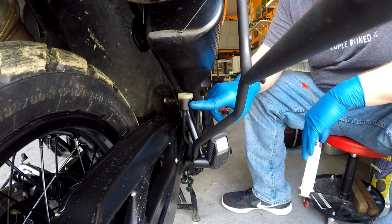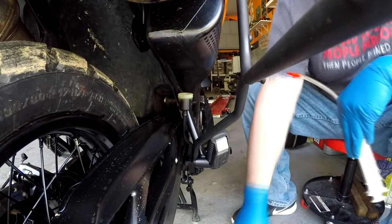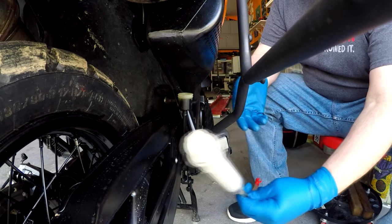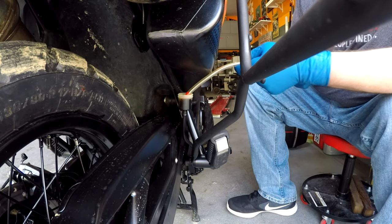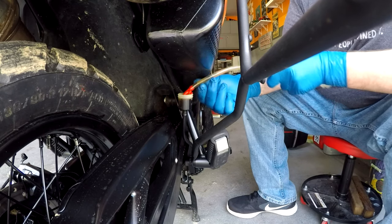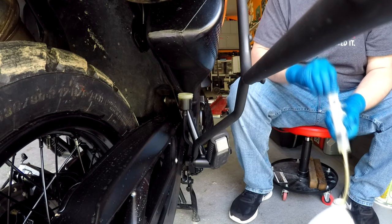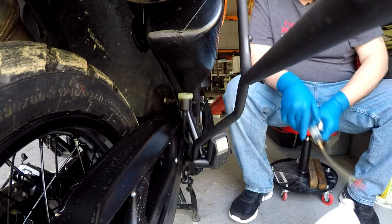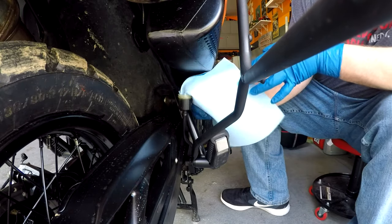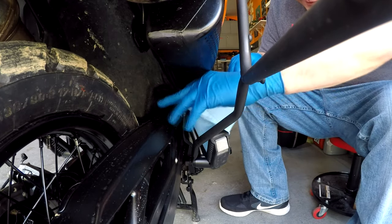So first thing I'm gonna do — this is your master cylinder. I've already taken the cover off and the rubber pieces off. I'm gonna go ahead and just drain this out using my syringe, that I use for pulling fluids out of things. There ain't much fluid in this master cylinder for the rear, so I'm just gonna pull out what I can. Once that fluid's out, I'm gonna take a rag and wipe all this down inside, and get whatever's left in there out of there.